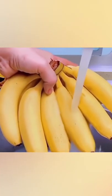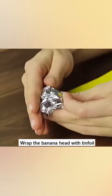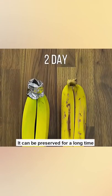Food Preservation Tips. 1. Banana: Wrap the banana head with tinfoil. It can be preserved for a long time.